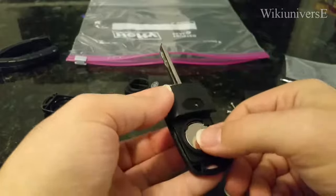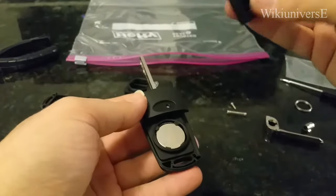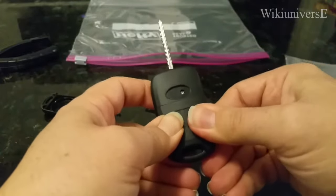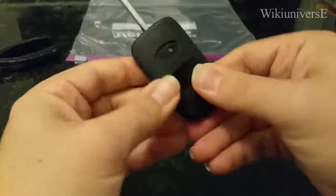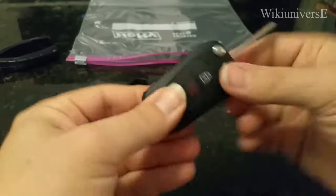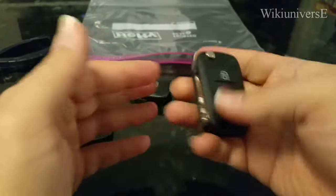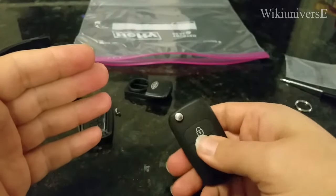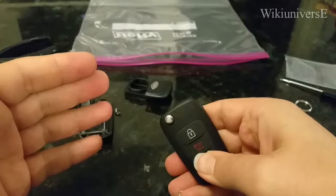Put your battery in, then the new battery cover and snap it into place. There you go — you have your brand new key, which is working of course. You can see the light, so everything's working.